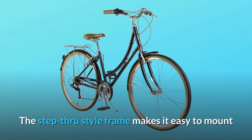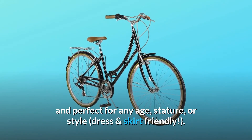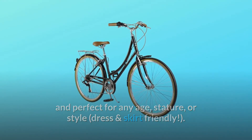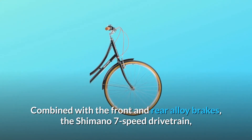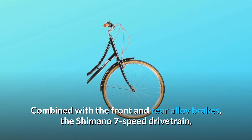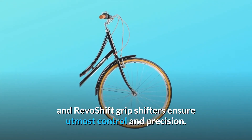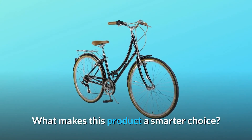The step-through style frame makes it easy to mount and perfect for any age, stature, or style — dress and skirt friendly. Combined with the front and rear alloy brakes, the Shimano 7-speed drivetrain and RevoShift grip shifters ensure utmost control and precision.